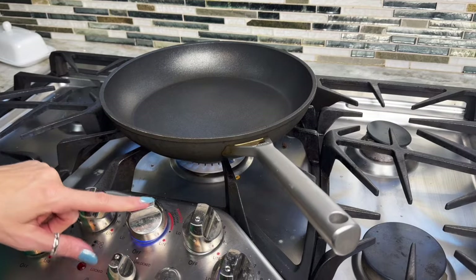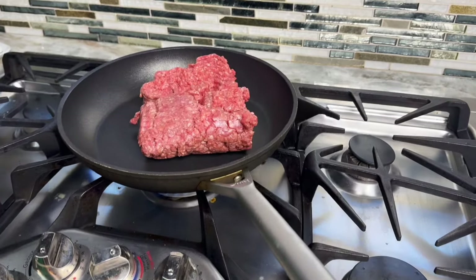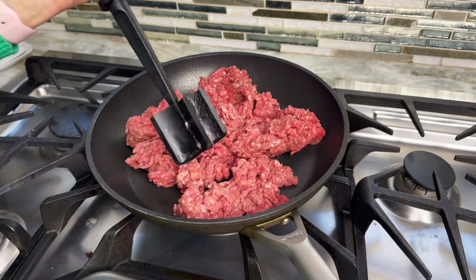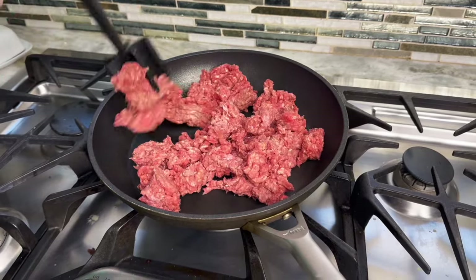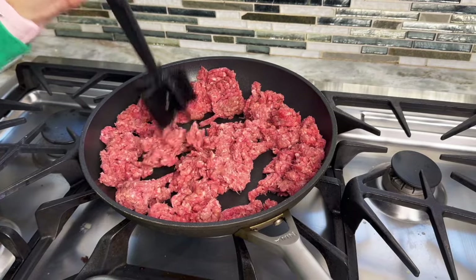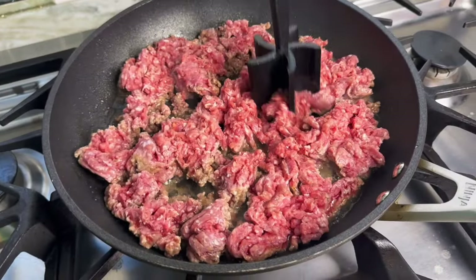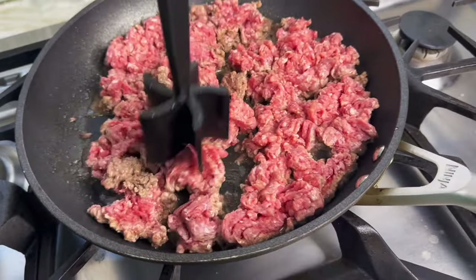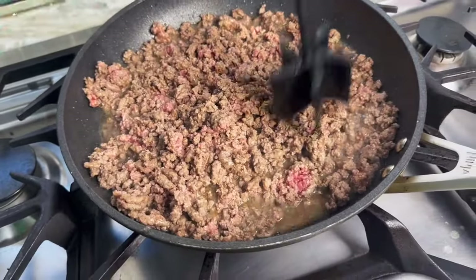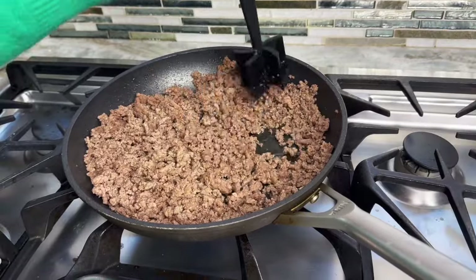Let's go make some tacos. First, we're going to preheat a skillet over medium-high heat. I like to start off with high when we're browning the meat and then turn it down low when we start adding seasonings. We've got two pounds of lean ground beef to brown up. I'm using this meat separator — it helps break the meat apart to give it that perfect crumble. Spread it out, let it begin to brown, then come back and break it up again. Once the meat is completely browned, make sure you drain off any grease.